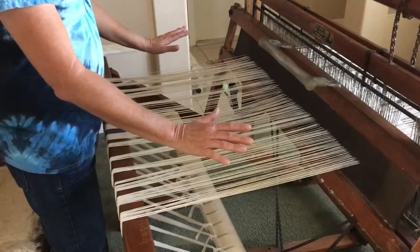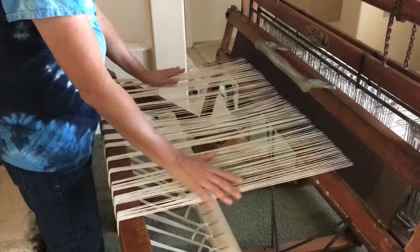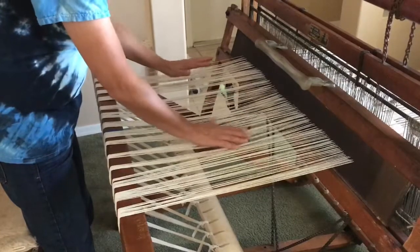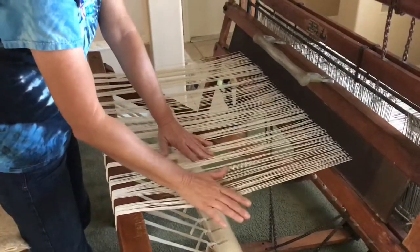We are ready to tighten the strings up and get a good tension on them. As you can see right now they're all loose and have different tension on them. So we're going to go down to the brake next.